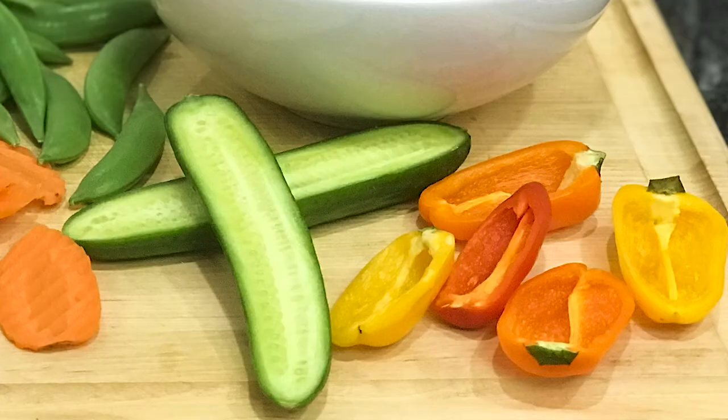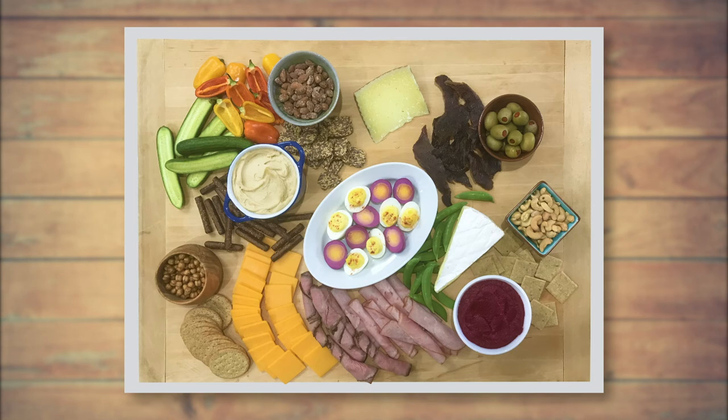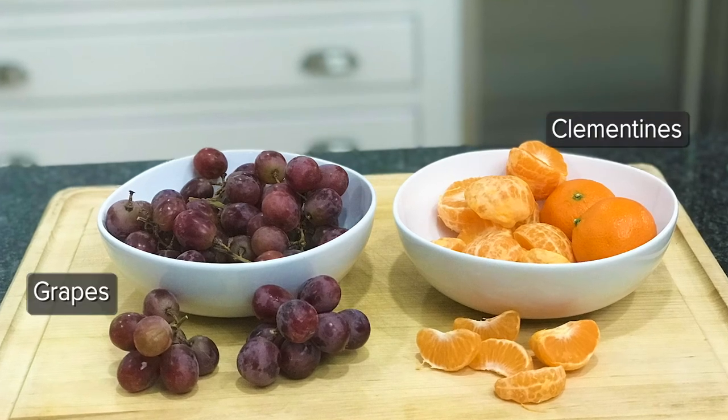The fresh vegetables add contrast to the meats and cheeses on the board, and they also add vibrant color throughout. For additional color and natural sweetness, we're going to add grapes and then mix it up with some clementines. I like to break them into small pieces so they're easier to pick up.